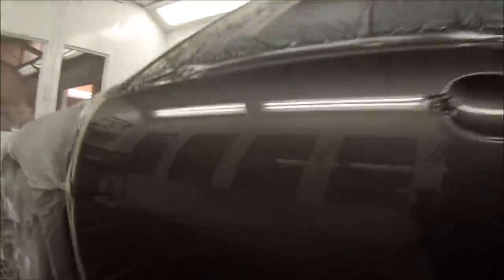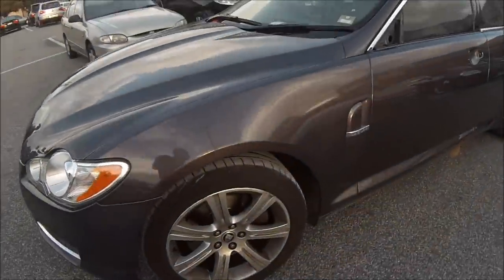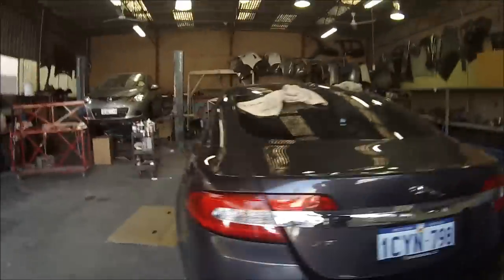That pretty much brings this job to an end. I'm quite happy with how it came up. I'll try to give you a look at the orange peel — get the camera right down. See? It's got a nice wet look to it, consistent with the Jags. One or two bits of dust, but that's standard. This is out in the morning sun — we've got a nice colour, no real colour difference to the rear bumper bar. And this is after the door handles have been put in and it's been polished up.